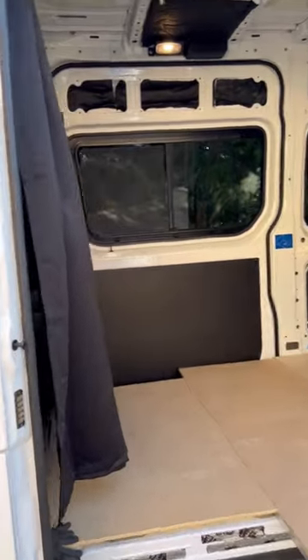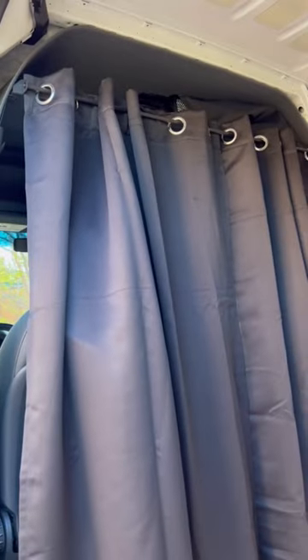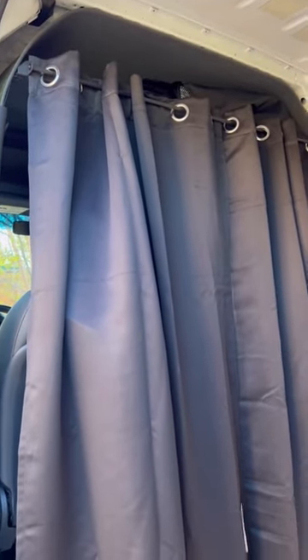We got something new just showed up from Amazon. Check it out — blackout curtains. Those are 53 inches by 63 inches long. You get two of them in the package.